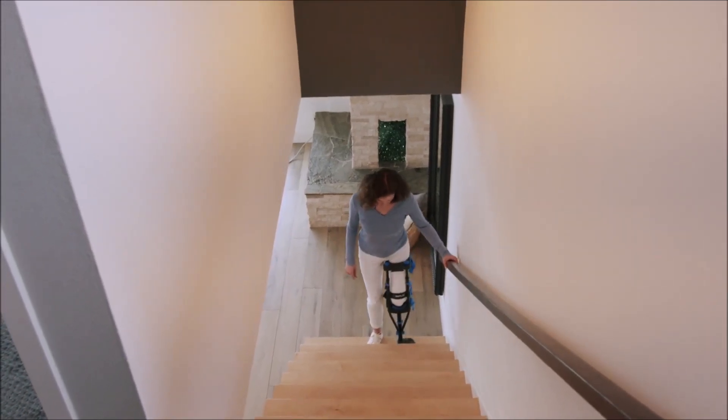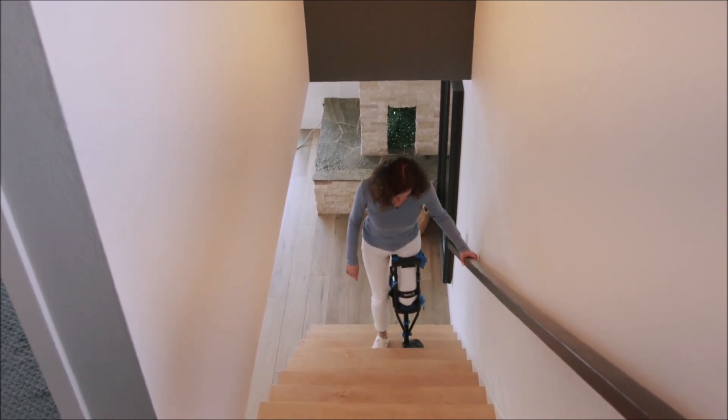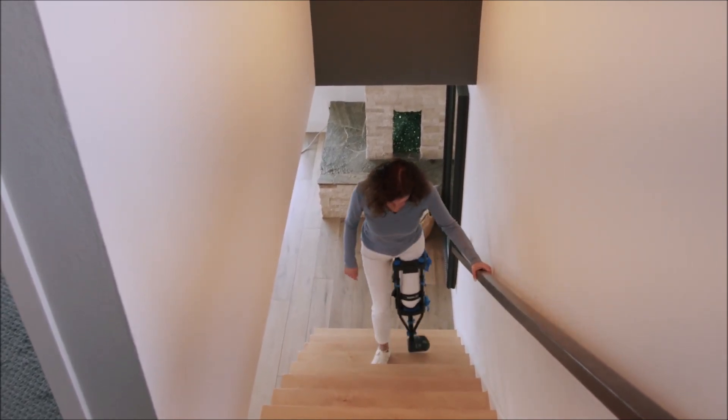One of the best things about the iWALK is that it allows you to use the stairs safely. When ascending or descending stairs, always use the handrail.